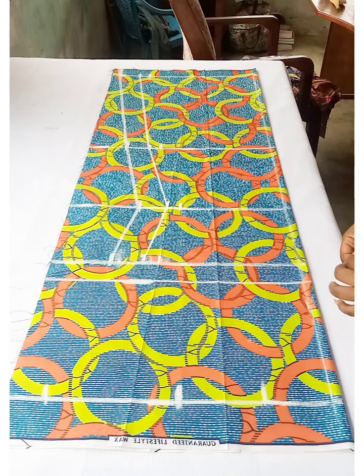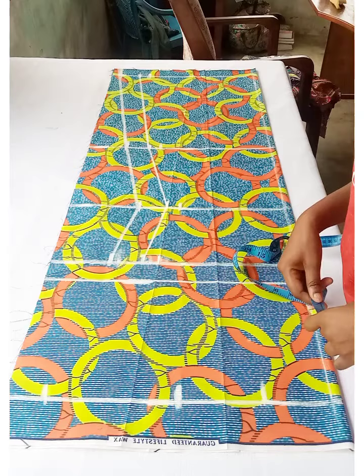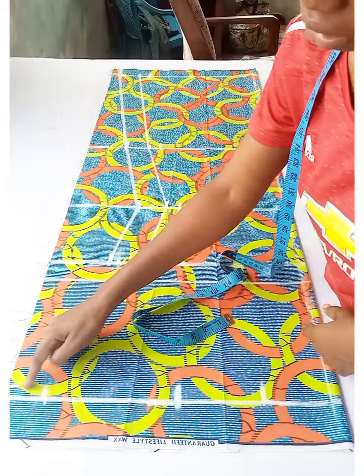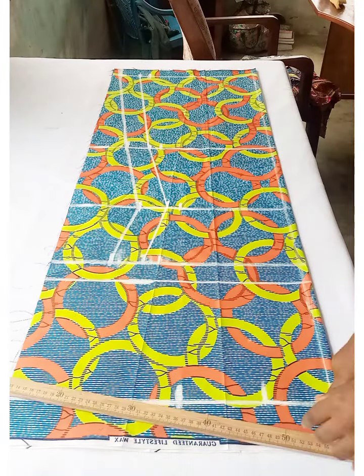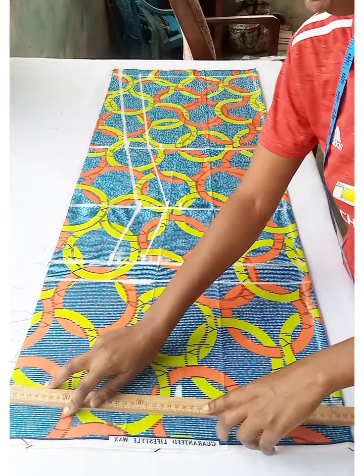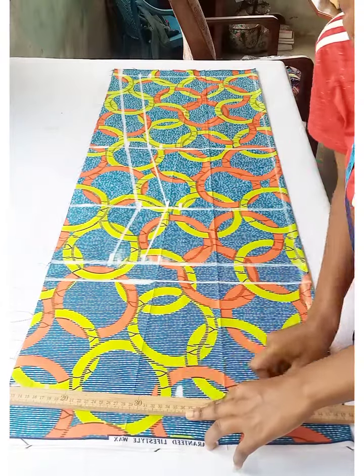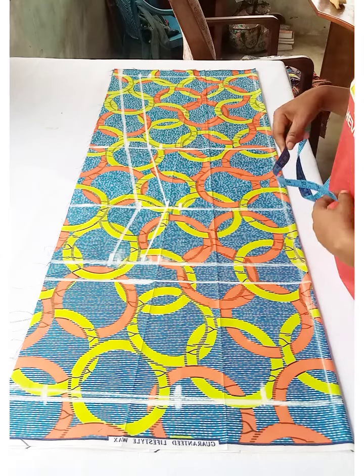Please subscribe if you haven't yet. For the sleeve line, come down from the shoulder line 0.75 inch and then connect it to the neckline width.